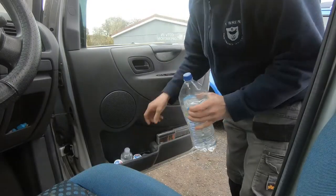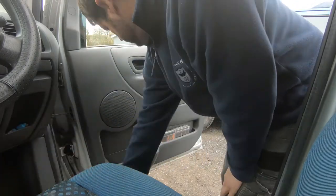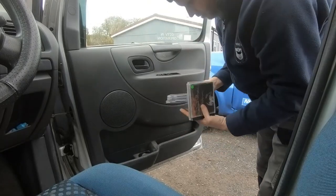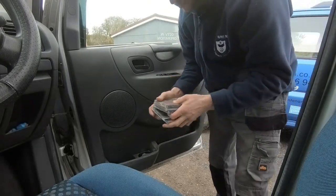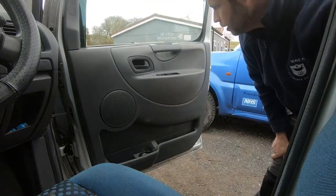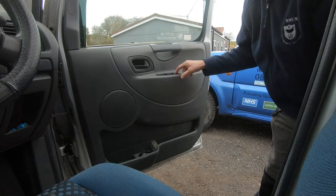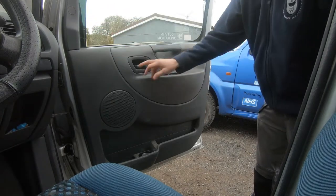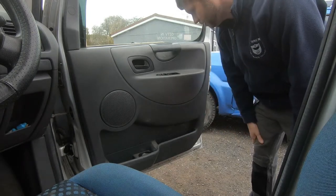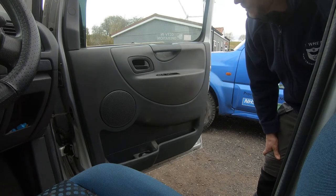First thing — clear all this junk out of the door card. CDs — a bit of Brian Adams or Westlife, I don't think that's mine, that must be somebody else's left in there. I believe we've got to take that switch out. I had a quick look at the Haynes manual — take that switch out, take these covers off, the door handle trim, and I think it all comes off. I'll put this on a speed-up because I think it might take some time and it might get a bit boring.